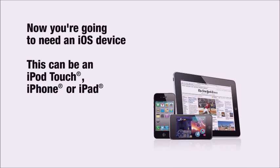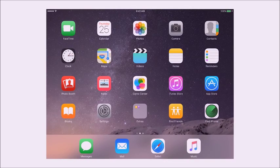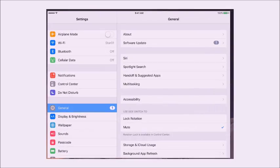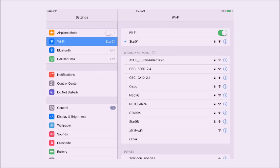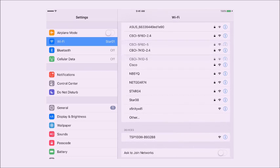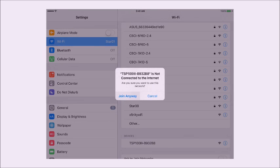Now you're going to need an iOS device — this can be an iPod Touch, iPhone, or iPad. Click on Settings. This is where you'll go to Wi-Fi and look for the printer. When you find it, click on it, then click Join Anyway.